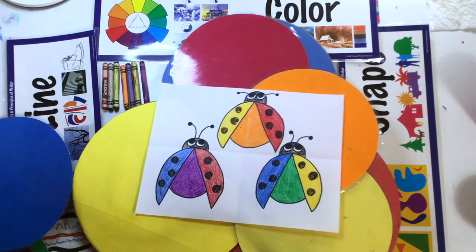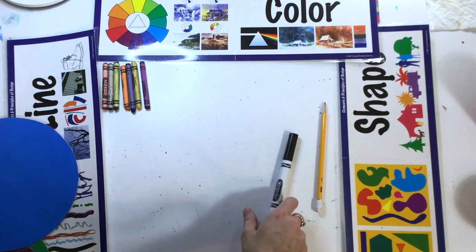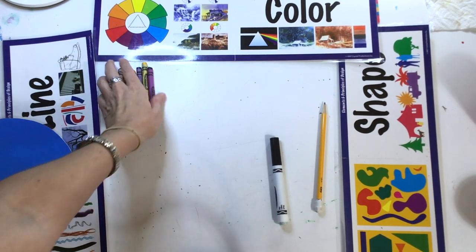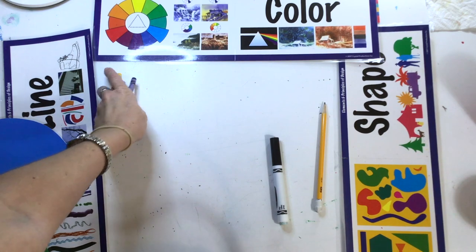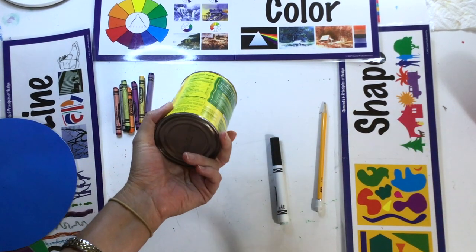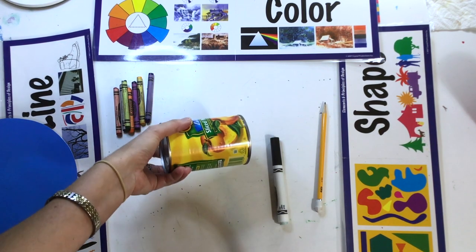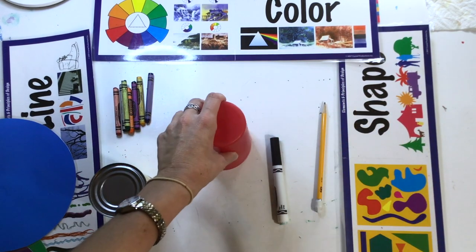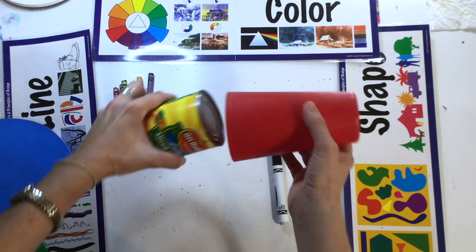Here's what you need to do this drawing: you're going to use a pencil, you need a black marker, and then you need the six colors of the color wheel. You can use crayons or you could also use markers. You'll also be using a can to get the circle shape — you can use a can from your kitchen or maybe a plastic cup, something about this size, not too much bigger.